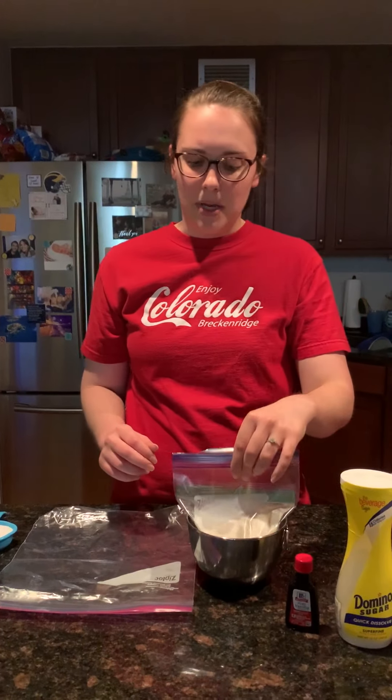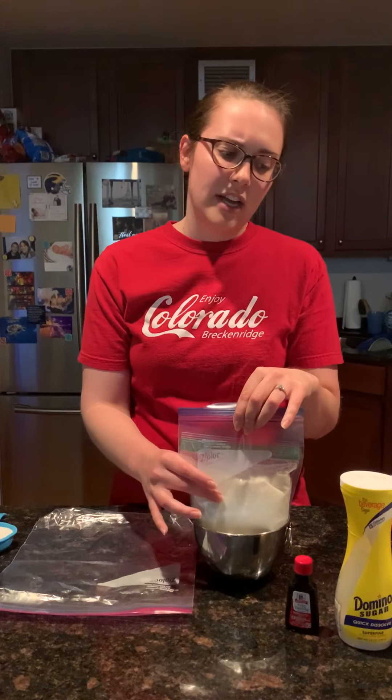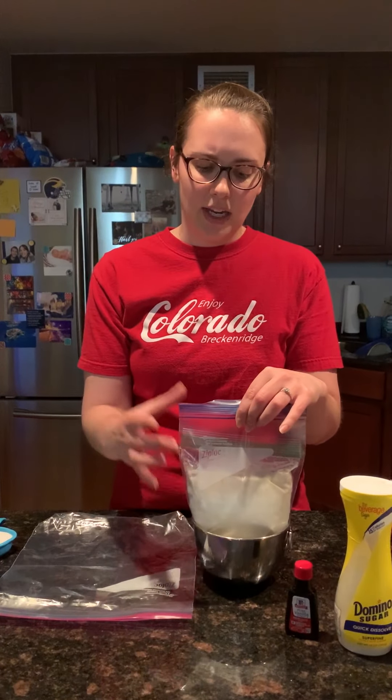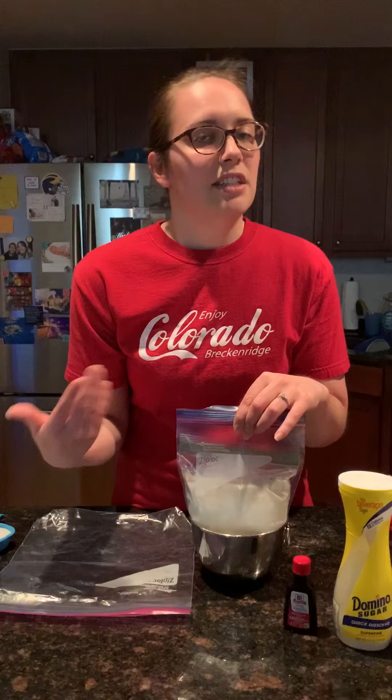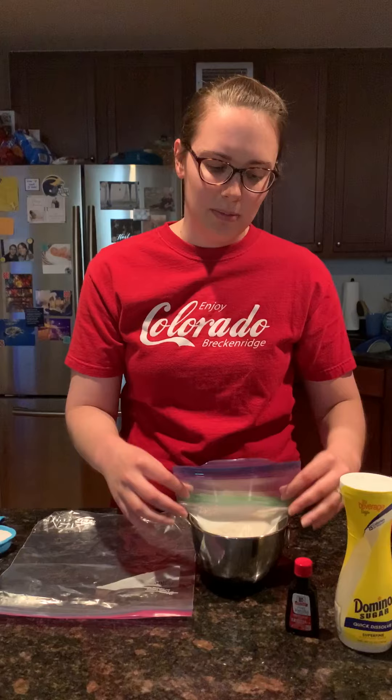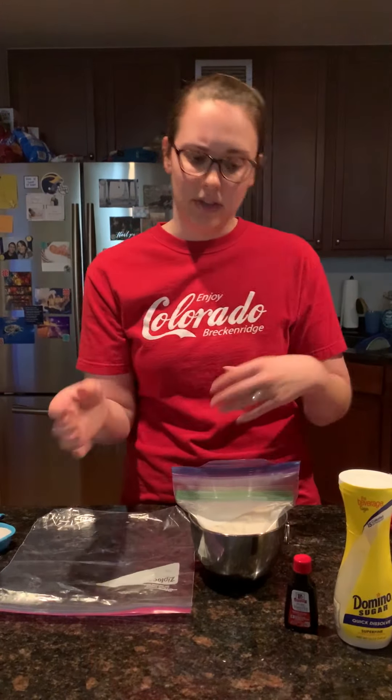So first you're gonna mix the milk, vanilla extract, and sugar together. As you see, I put it in a Ziploc bag and then I put it in a second one. The second one is optional — I just want to be secure. And then while it's pouring, I put the bag in a bowl so that it wouldn't flop around.